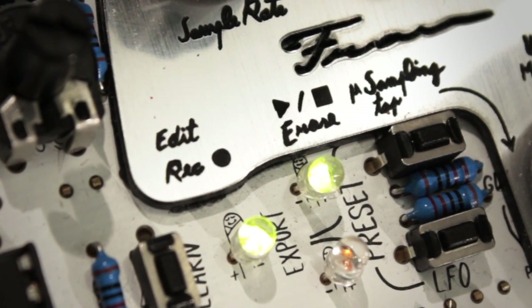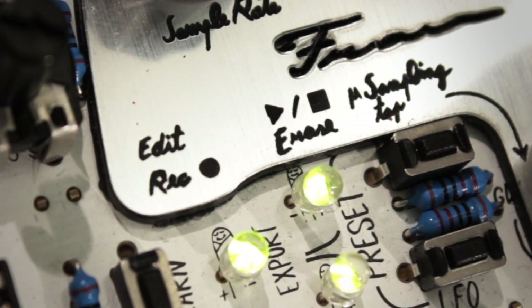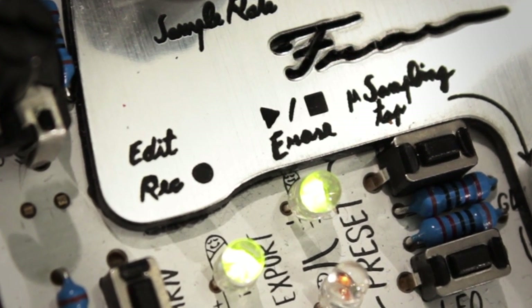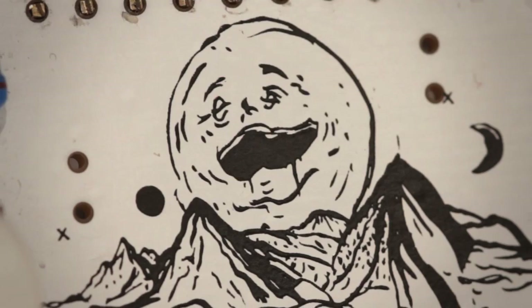The Frau Angelico also includes a sequencer with a bunch of really expressive performance features. Apart from recording and switching between several different sequences, you can also mute individual sounds, adjust the sequence length, and trigger and loop individual parts of a sequence, all while the instrument is playing.